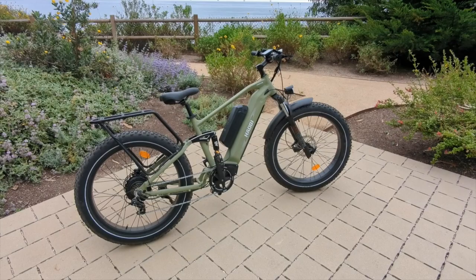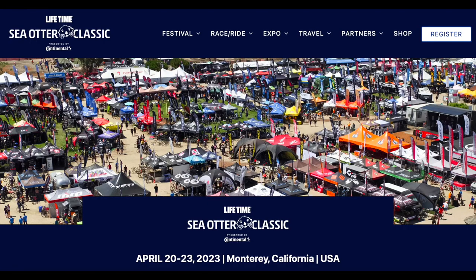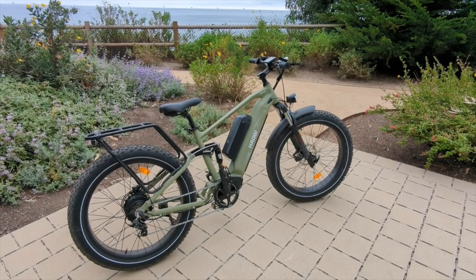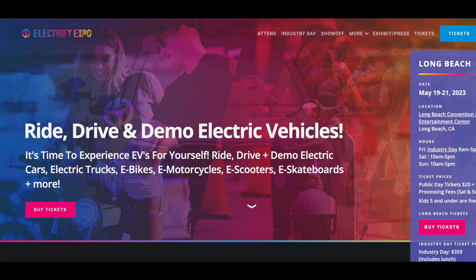We also have a few events coming up. We're going to the Otter Classic — coincidentally Haoki invited us — which is probably the biggest cycling event in the U.S. and has now turned into a big e-bike event. We'll also be at Electrify Expo in Long Beach, California at the end of May.